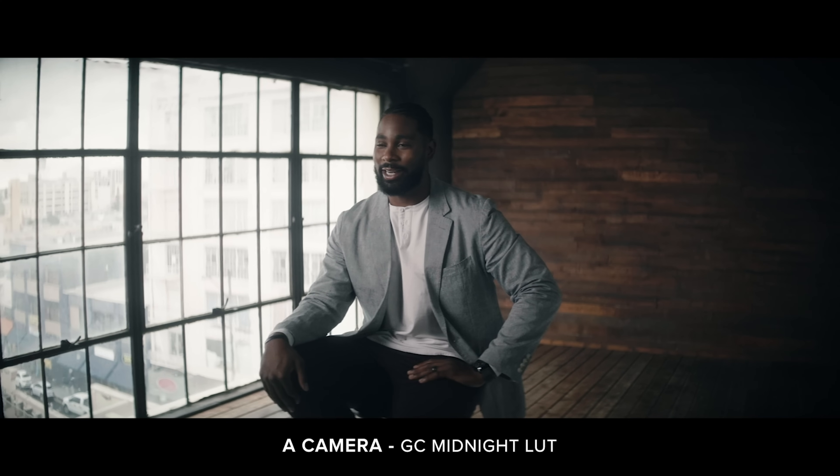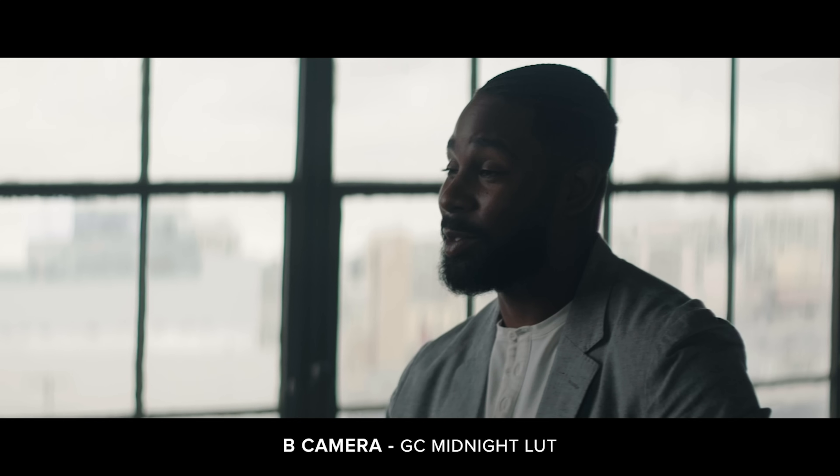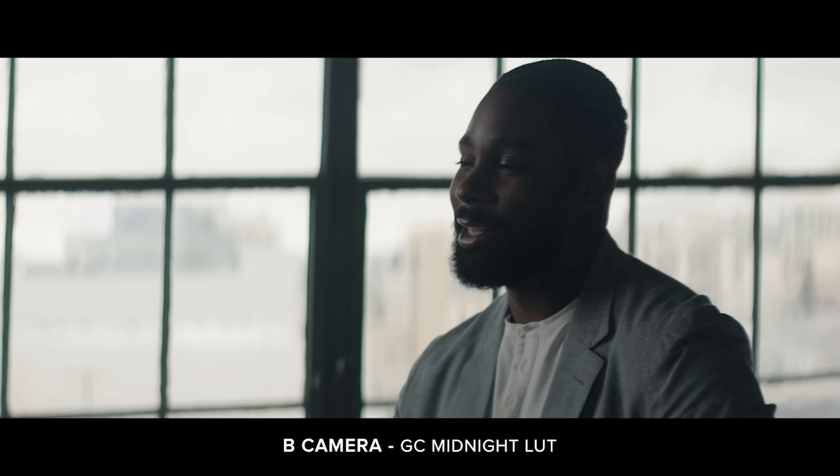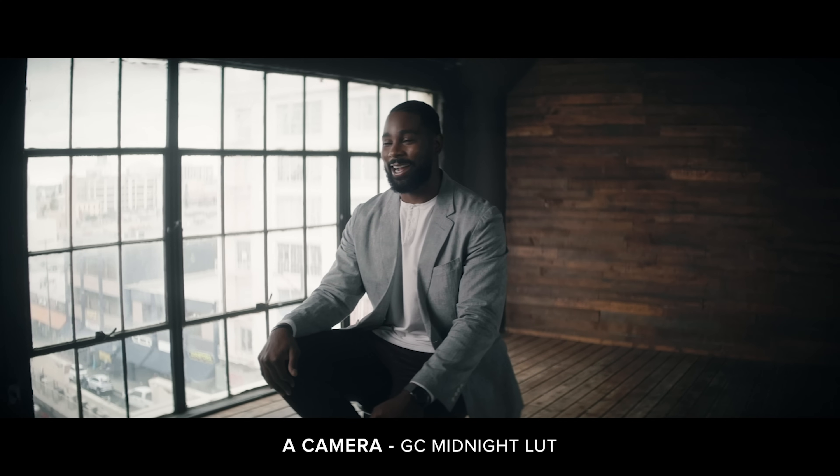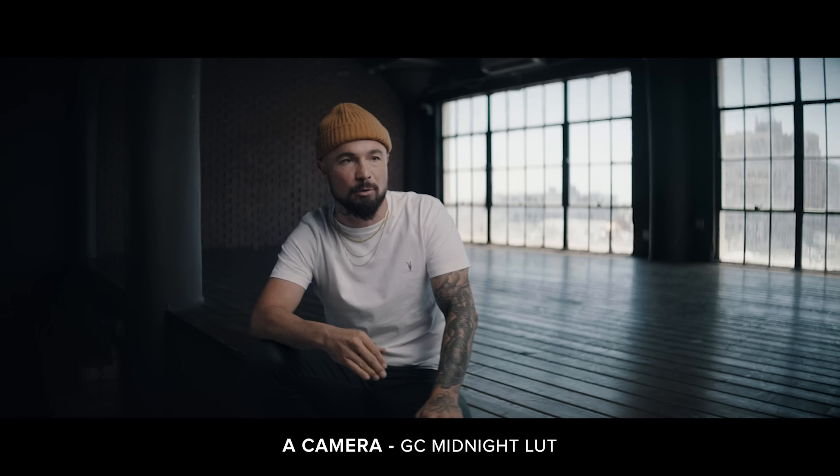It's best to use at least two cameras. Part of the reason for that is you can cut between your A camera and your B camera. So if someone's saying something and they kind of get lost for a second but then pick it back up, it allows you to cut out the ums and ahs where they have a momentary fumble, and it looks seamless for the viewer without having to show a hard cut.